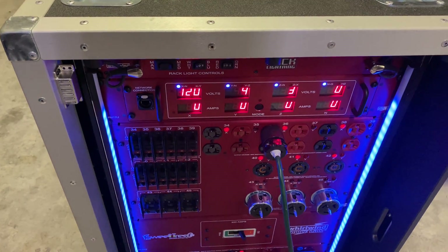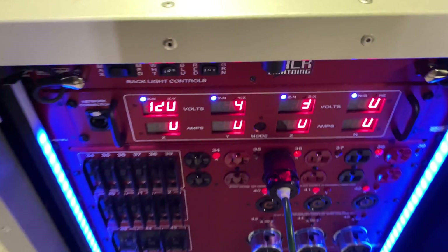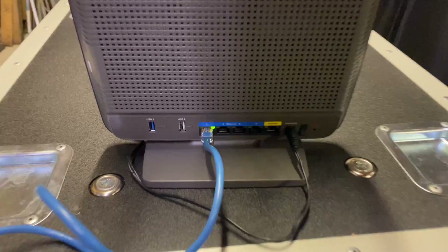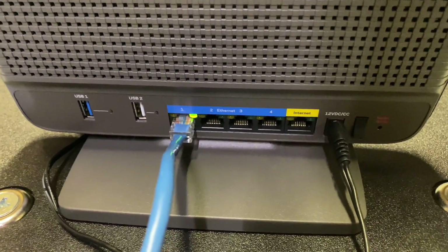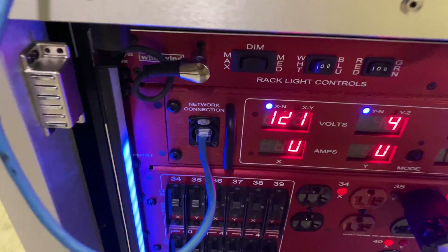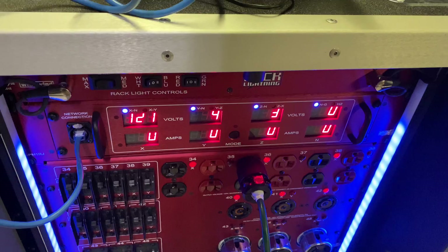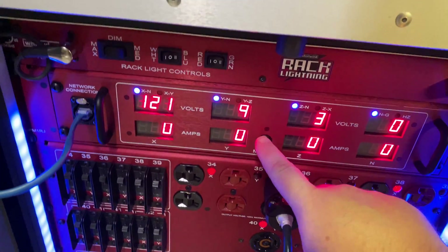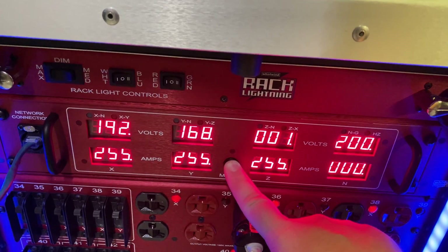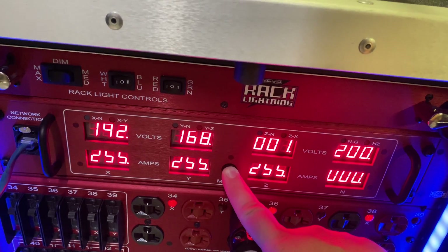We're going to let the router fire up and then show you how we can view what's going on with our meters on any type of computer. Connecting this isn't terrible at all — you'll basically just go into whatever port on the back as long as you don't go into internet, and you'll go out of your remote network connection. To find your IP address, hold the mode button in and it's going to show you: 192.168.1.200 with a subnet mask of 255.255.255.0.